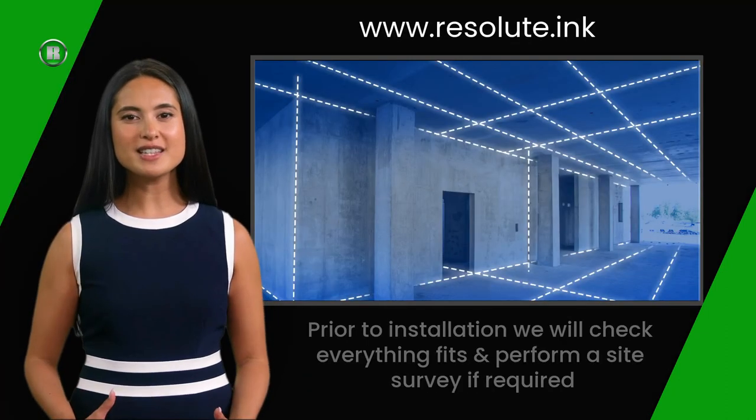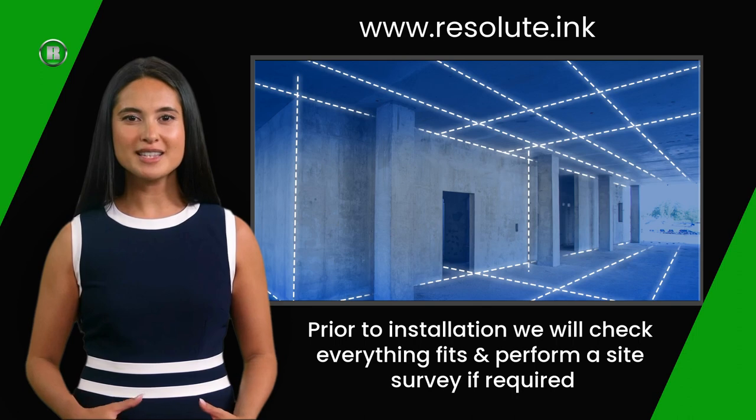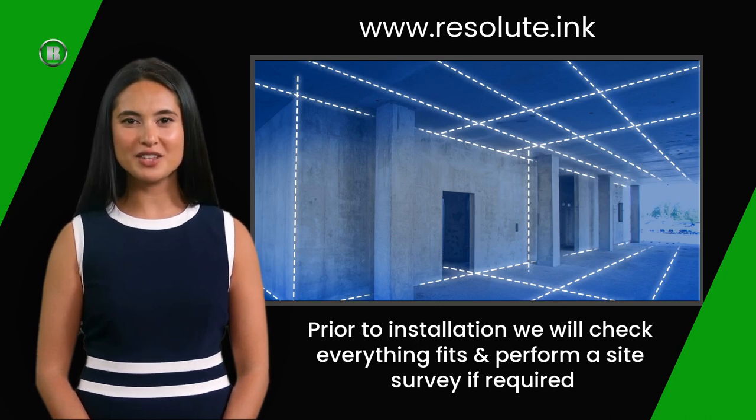Don't worry if this sounds like a lot to take in. Prior to installation, we will email you a document that explains everything. This document is interactive and allows you to send images and let our installation team know if you are not sure about any of the points mentioned. If required, we will visit your premises for a site survey to make sure everything is ready for the installation.